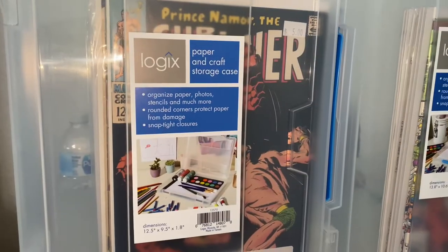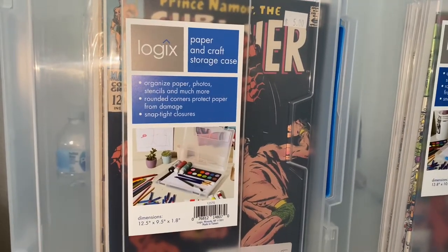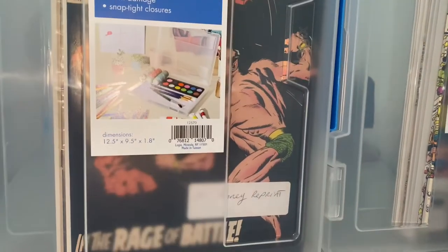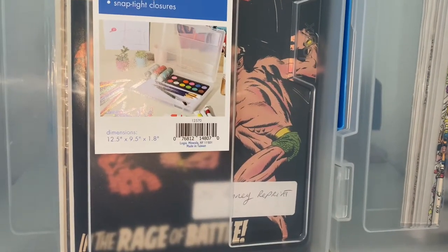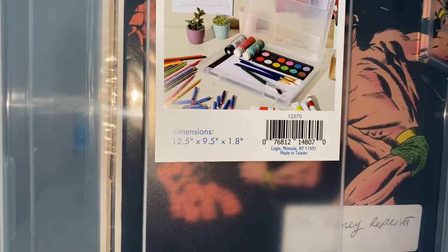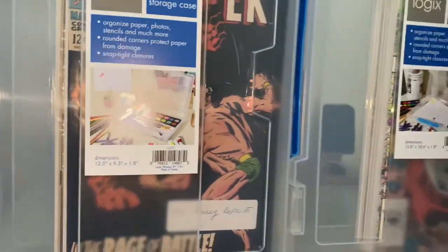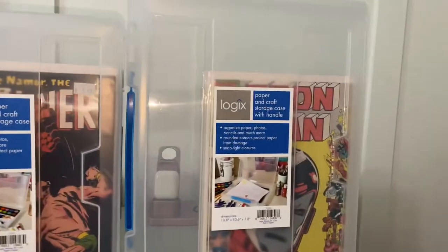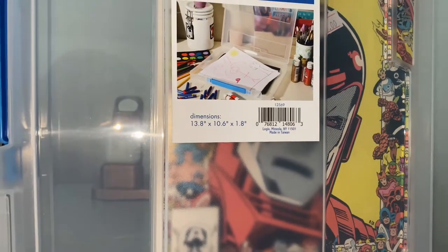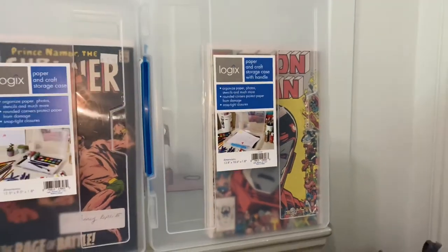I went to Walmart and I think I bought these for like three or four dollars a piece. They're made by Logix — it's a paper and craft storage case. There are two sizes: 12.5 by 9.5 by 1.8 inches, and the taller one is 13.8 by 10.6 by 1.8 inches. I don't know yet if the taller one will fit a CGC case.